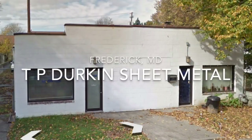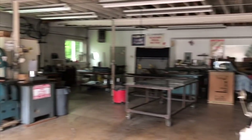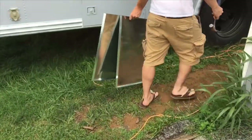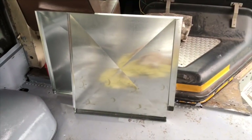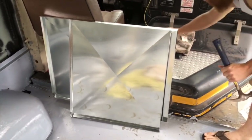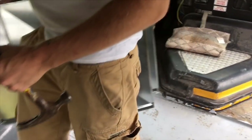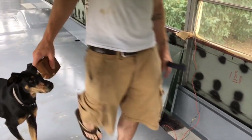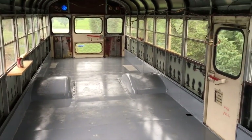I mentioned earlier that I had some sheet metal made to fill in the window spaces where we're removing windows. This is the shop in Frederick where I got them made. We just picked up the pieces of sheet metal fabricated to fit into these windows — they look really nice. The guys down at TP Durkin in Frederick, Maryland made them for us. They made a couple of samples before for us to test — we tried three, two didn't work, but one did. So fingers crossed the measurements are perfect — always blame the measurer — and hopefully we'll be able to get this bus fully waterproofed very soon.